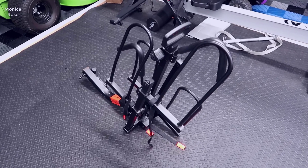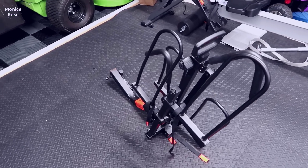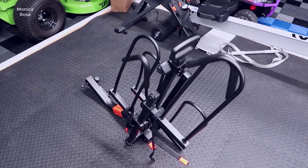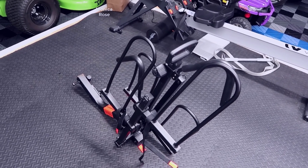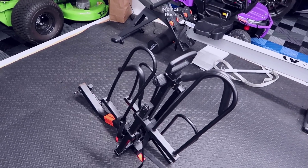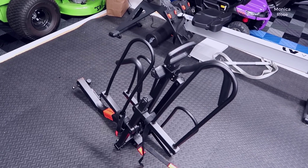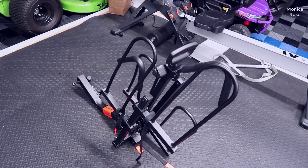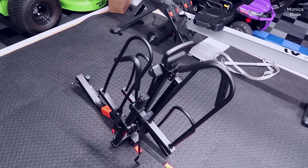Hey guys, welcome to my channel, and today I wanted to do a video review for the HyperX bike rack. This is actually a really unique bike rack. I decided to get this for our Subaru. We mount this into the back through a trailer hitch that we had installed as an add-on accessory. This works really well for our electric bikes, which are quite heavy and also have fat tires.